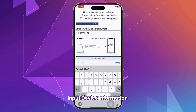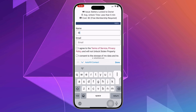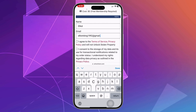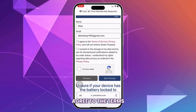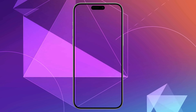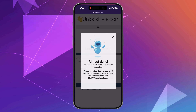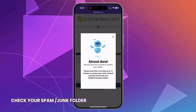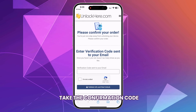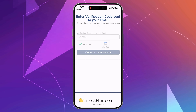Don't forget to input your device information in the next step — this is crucial. After that, enter some basic info to attach the order to your account. Make sure it's real info so you can receive your order confirmation. You'll get a confirmation code sent to your email, so be ready to check that. Make sure you agree to the terms and confirm that you're not unlocking a stolen device, then tap to start the process. Solve the quick captcha, and you'll receive an email with a confirmation code — check your spam or junk folder if you don't see it. Enter the code, confirm you're not a robot, and once confirmed, the unlock process will begin and your device will be freed from the battery lock.